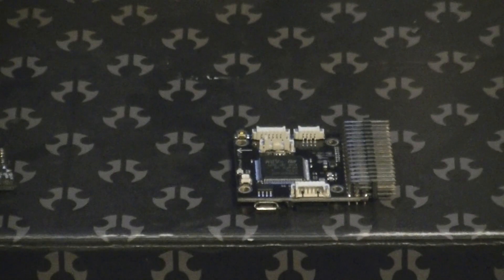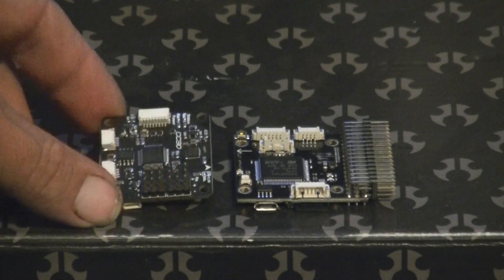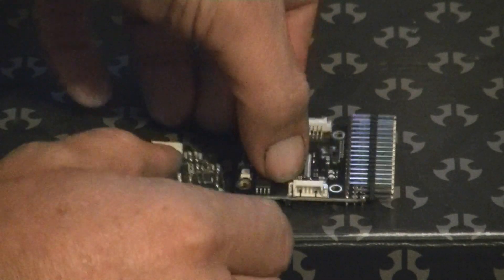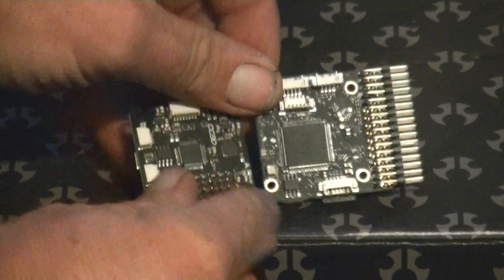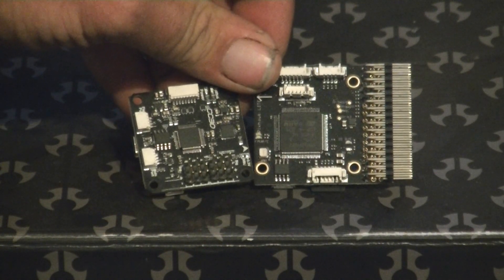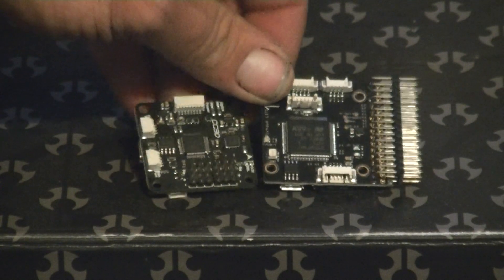Let me give you a little size comparison here. There's a CC3D, and as you can see, the Pixhawk Lite is a little bigger — but not too much bigger. I believe it's 43 by 42 millimeters in dimension.